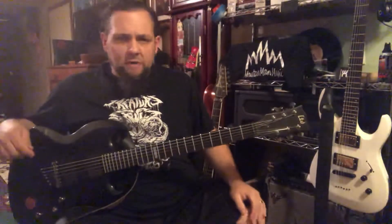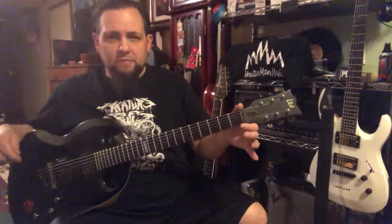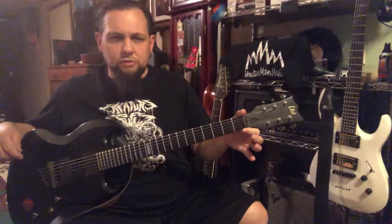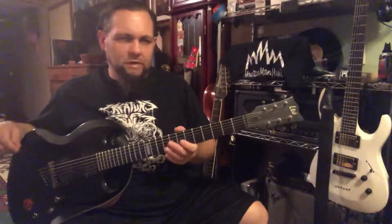It was made between 2006 and 2008, where it was discontinued. It features the Irvana compensated nut, which they had to quit making because Irvana had a cease and desist from Ernie Ball Music Man, because they already had a compensated nut.